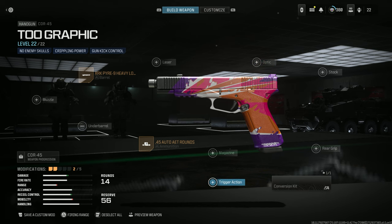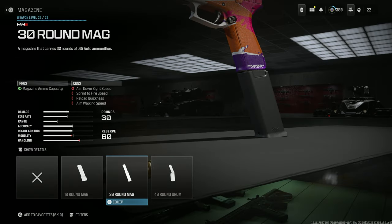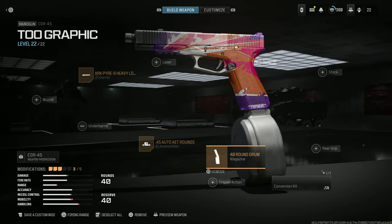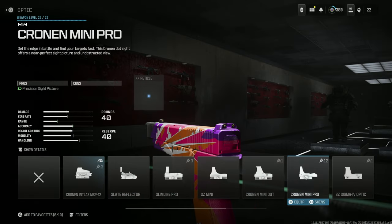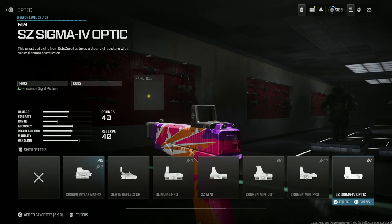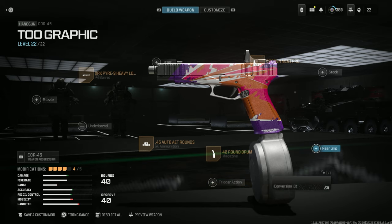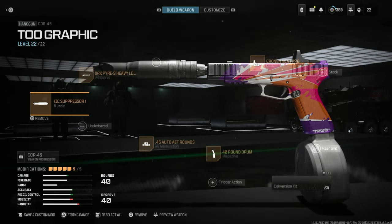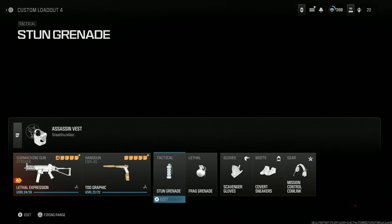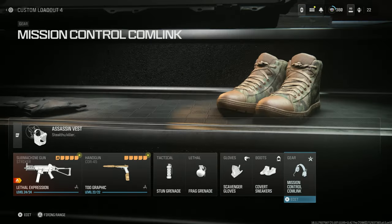Those are the only two attachments it has by default, but I'm going to kit it out — we'll put the 40-round mag on there, add a little optic, and throw on a muzzle. There we are, kitted out. That's what it looks like.